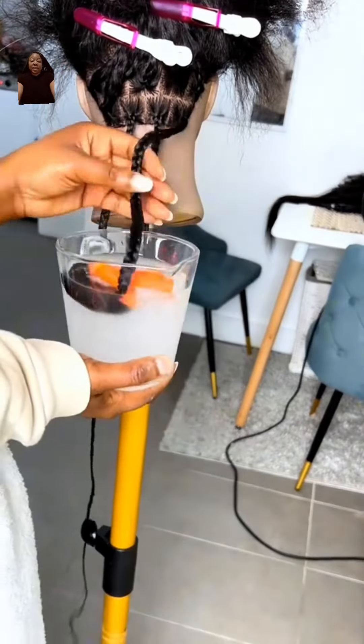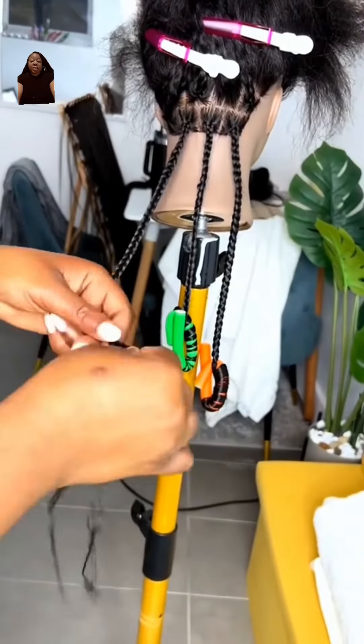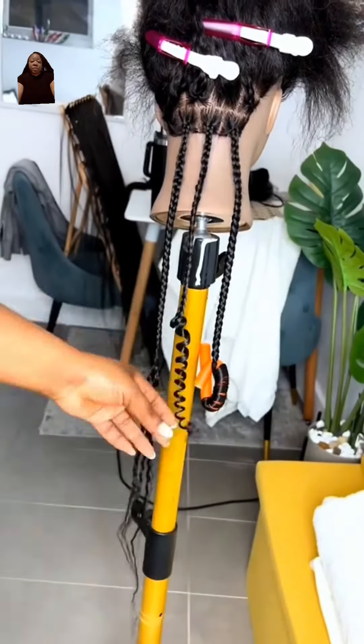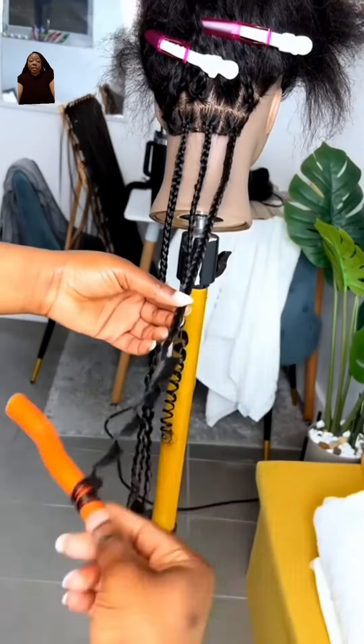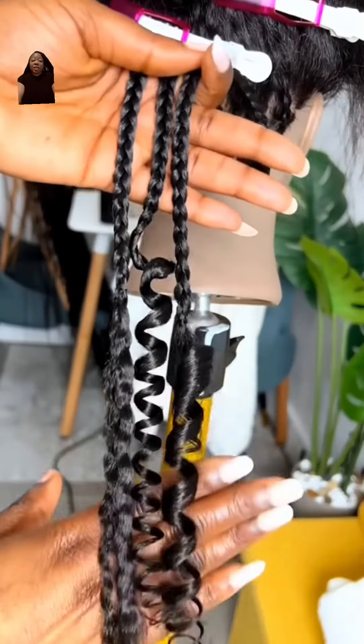Now let's see the tape down. And again, this one is the old school way. This curl is really pretty, but I like the bigger curl, which is this one. Oh yes, girl — give it to me.